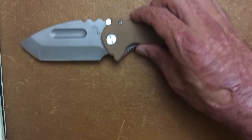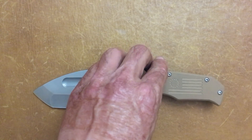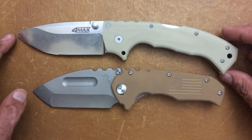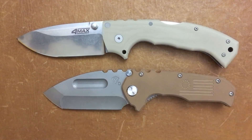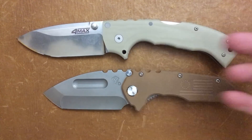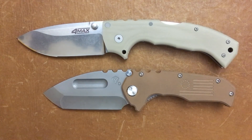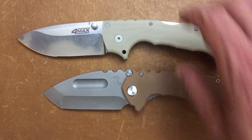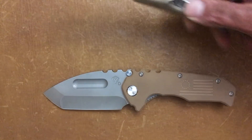Let's get some size comparisons and competitive options. If you're going to talk hard use, you've got to show the Cold Steel 4-Max. I've tested that knife and I know it can handle it. Crazily, I didn't think I had a knife that could dwarf the Praetorian, but the 4-Max does. That one runs around $300 and features 20CV blade steel and the Tri-Ad lock.